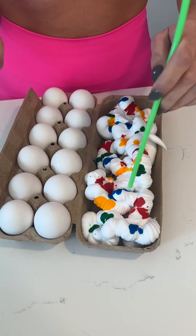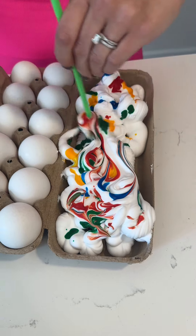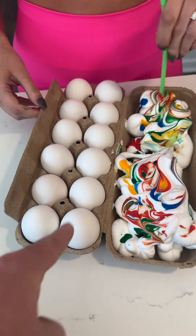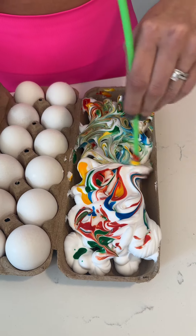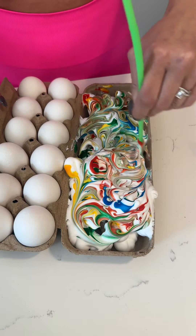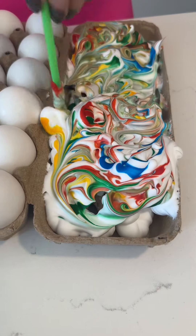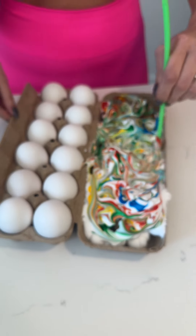So we're going to take a stick and you're going to start to make a design. So we're dyeing the eggs. I like to use the swirl technique here — it gives the eggs a really cool design. Look at that.